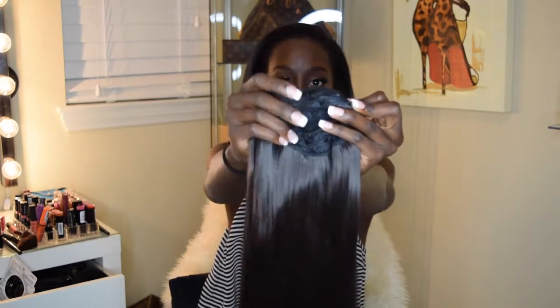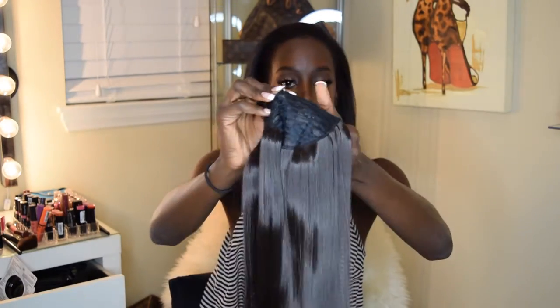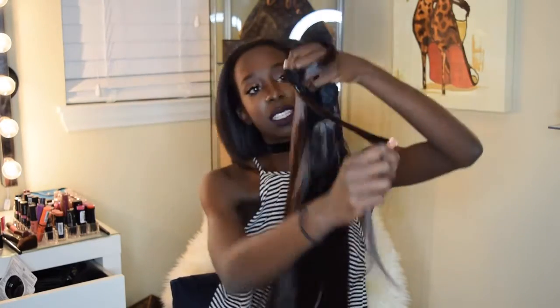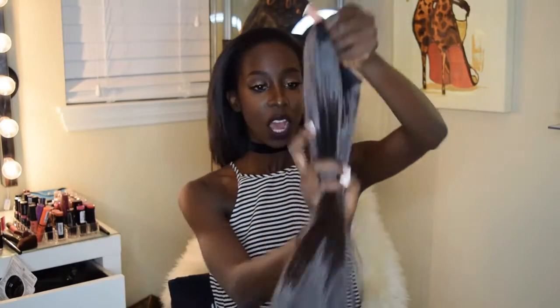So this is the wrap pony. It comes with a three-prong clip — you put this at the front of your hair, flip it in, and then wrap the pony up around it. This piece wraps around the ponytail to make it nice and snug so you have a cute Ariana Grande style ponytail.